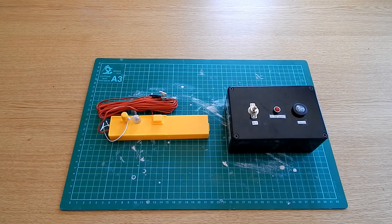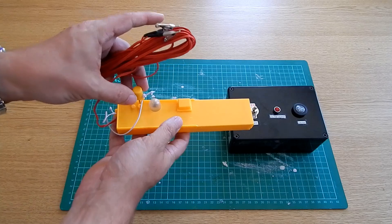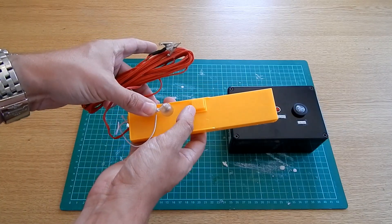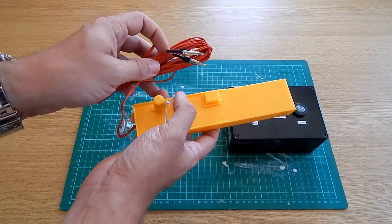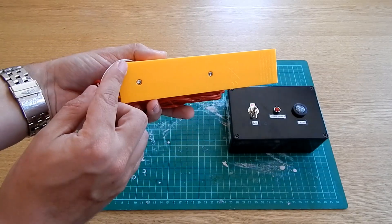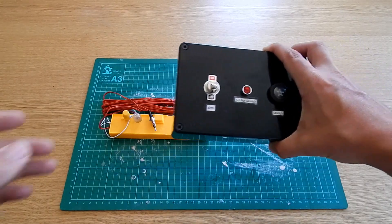The launch controller is connected to the igniter — essentially the igniter fires by sending a current through it, and these are the units we use to do that. This is an Estes Astron Beam controller which comes with most Estes starter sets. It's a two-stage controller: put the safety key into the hole and press it down — a light comes on to show you've got good electrical continuity. For launch you press and hold the button, which sends the full current through the igniter, sparking it and igniting the motor to send the rocket on its way. It connects via crocodile clips to the igniter and runs off AA batteries, producing about 24 watts.